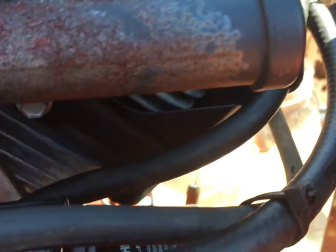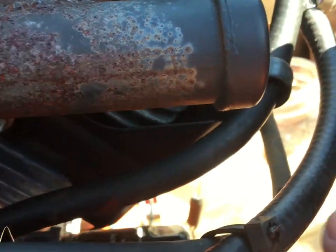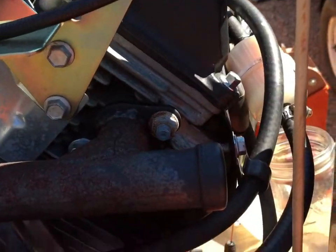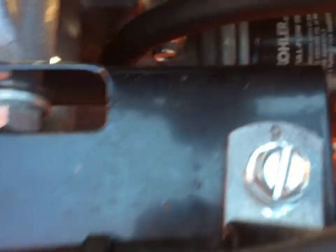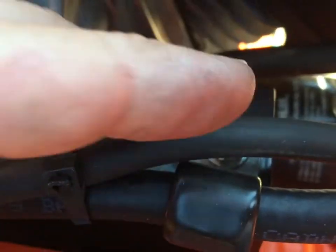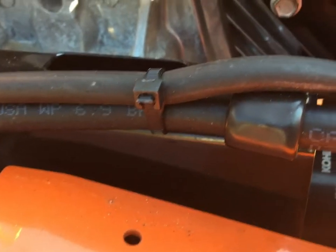The other thing you don't want is this line right here rubbing up against this cable. This sawmill is going to vibrate when you use it, and the sawhead is going to be moving up and down through there, so you want to make sure this line is out of the way. Also, you see the screw on this clamp right here — you don't want this line sitting down on that rubbing around. I'll put a couple wire ties on it and just pull it up on top of that clamp right there and get it out of the way.